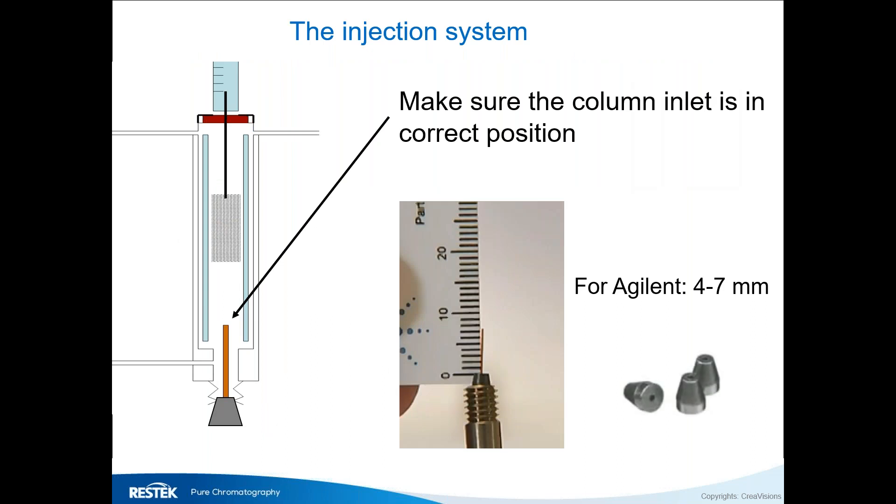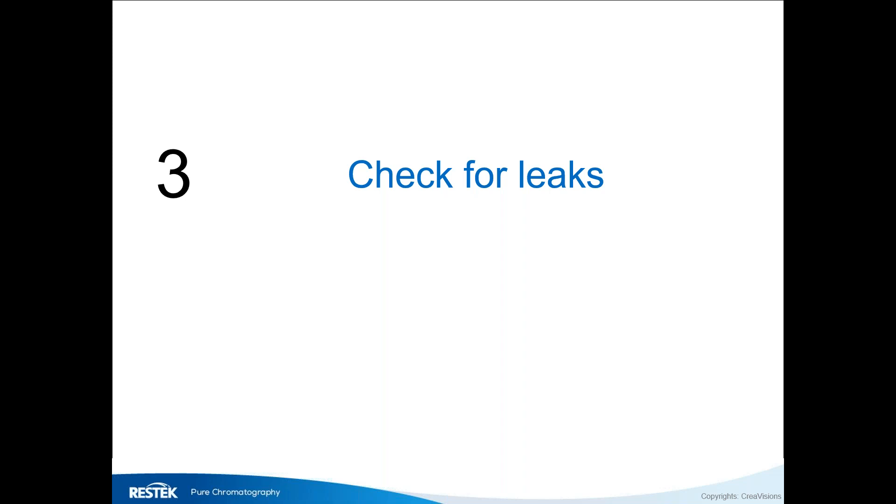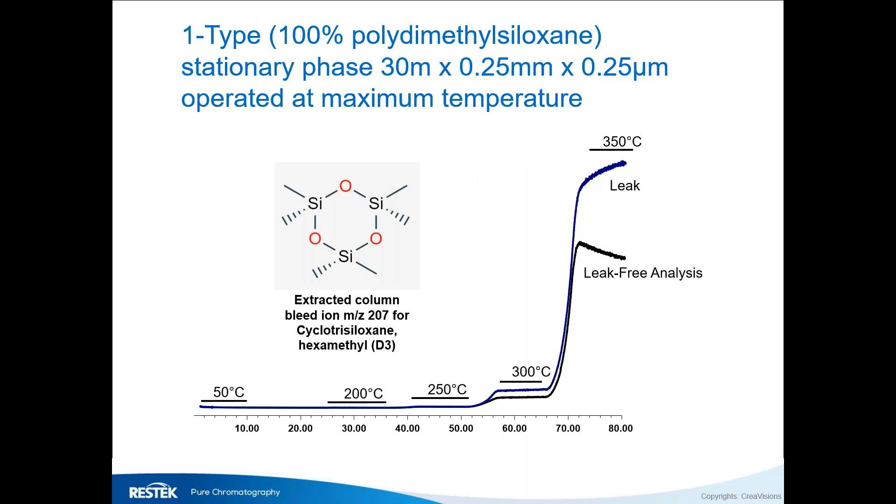Next, check for leaks. In a column we have only a very small amount of stationary phase — a 0.25 micron film over 30 to 60 meter column lengths. When there's oxygen or water in the carrier gas, it will attack the stationary phase and cause more column bleed. When you run a temperature program, if the baseline increases exponentially and keeps creeping up slowly at the final temperature, that's an indicator you may have a leak.